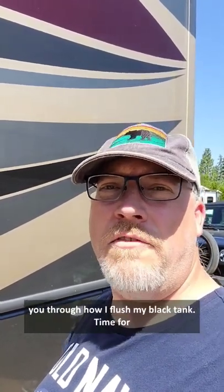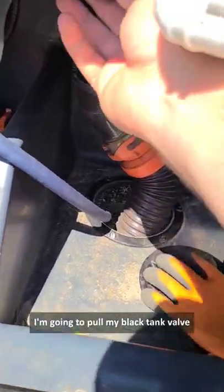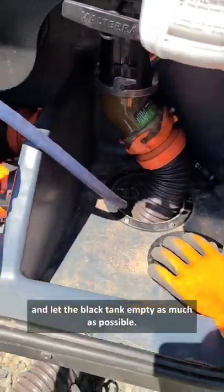Hey guys, it's moving day, so I'm going to walk you through how I flush my black tank. Time for a gross stuff warning. I'm going to pull my black tank valve and let the black tank empty as much as possible.